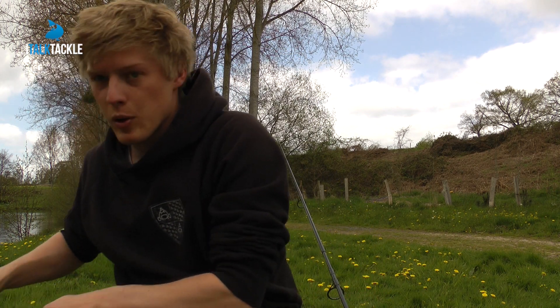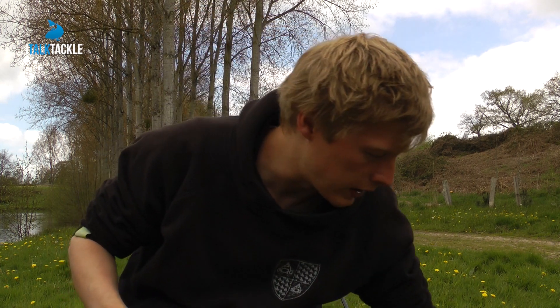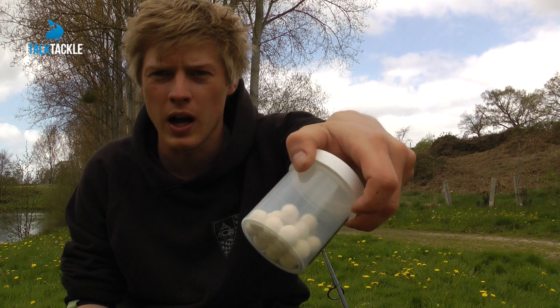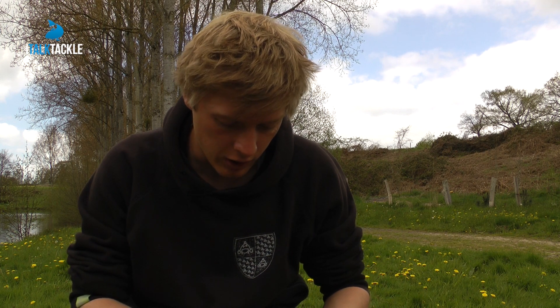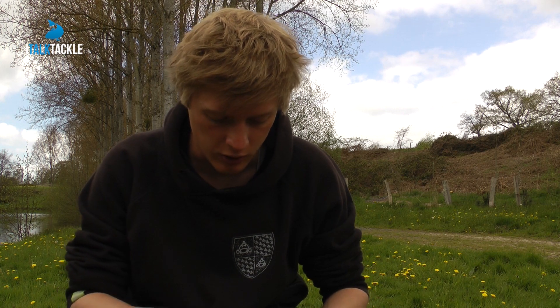I'll show you the bait I'm using — it's just a little DNA bait, a little white pop-up. Now, obviously, it's a little park lake and they've got ducks on here, so there's going to be the usual bread and things coming in.